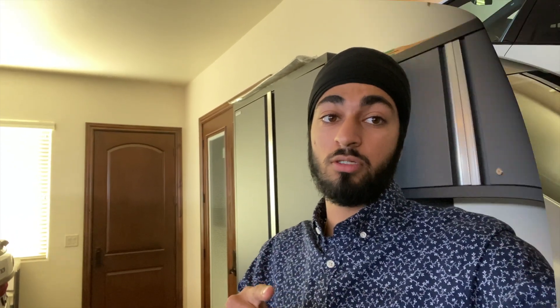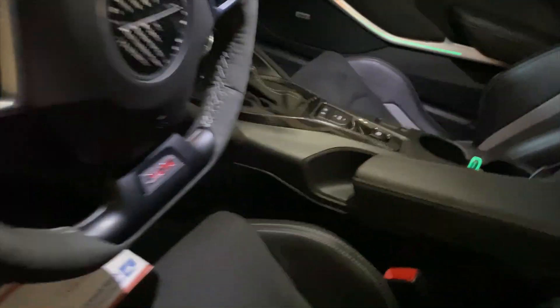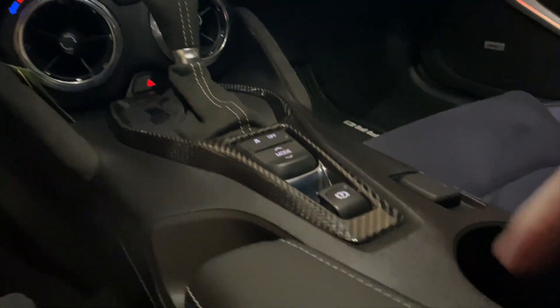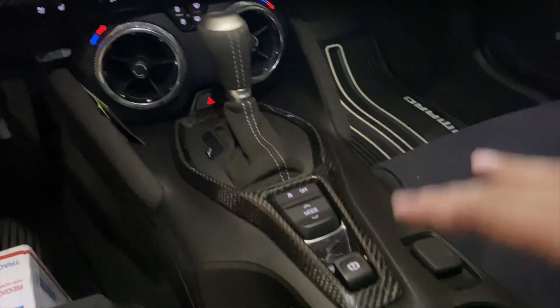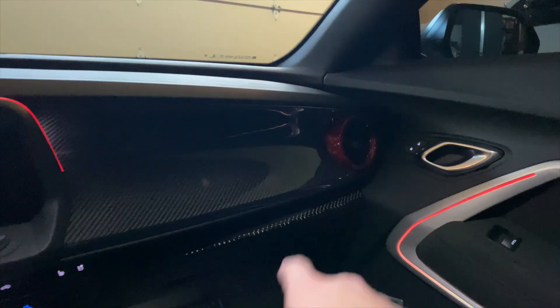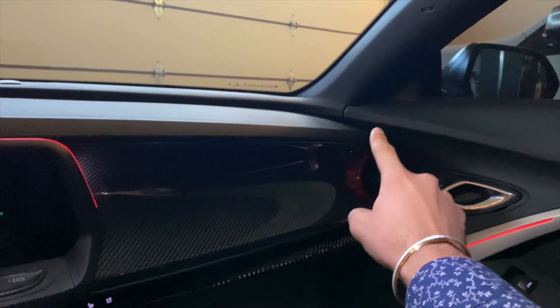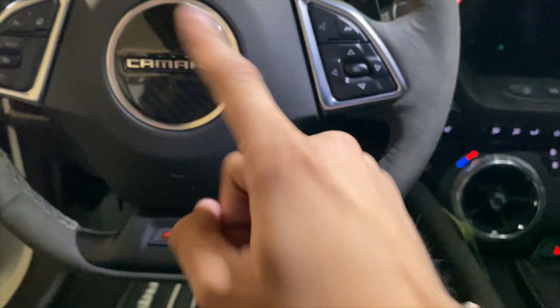The mod I already did and kept secret — it's nothing big, but you can immediately see it on the inside. We got more carbon. This one is from Carbon Add-ons — their little centerpiece fits really nicely. Slowly we are getting rid of all the little chrome pieces in the car. Now we have carbon dash, carbon air vents, carbon start/stop button, and more carbon throughout.